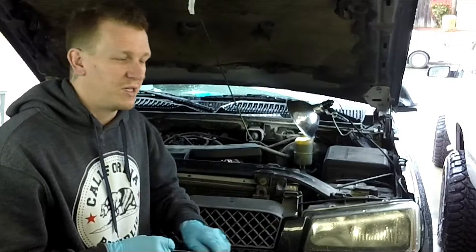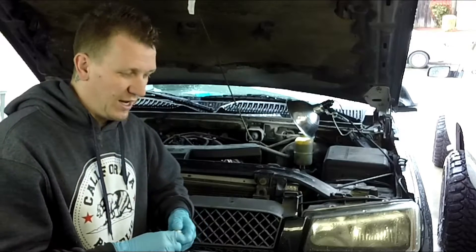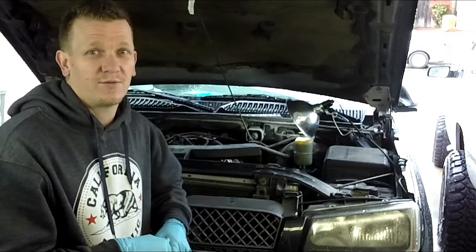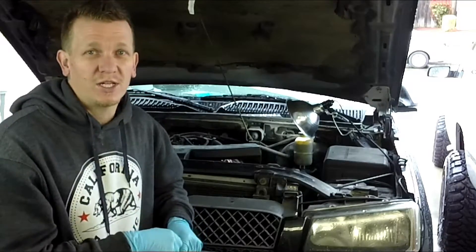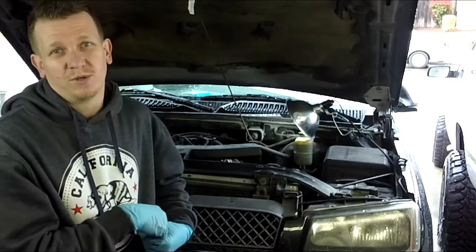All right, so I'm getting ready to do the PCV valve on my '01 Chevy Tahoe. I get asked about these a lot from my emissions locations videos — like what they do, how often to replace them, etc. So I'm going to go over that really fast.